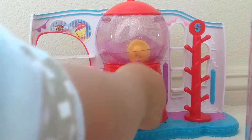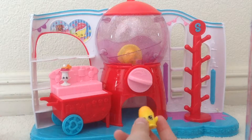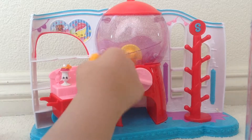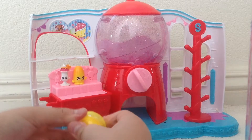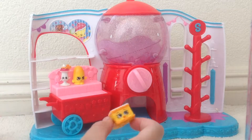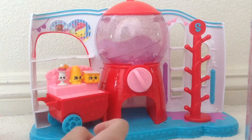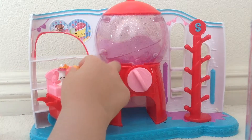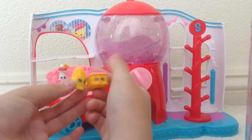We got Suzy Sundae — let's put her on our shopping cart. Next we get a Shopkin from Season 5. Lastly, let's see who we get — we got Nilla Slice.